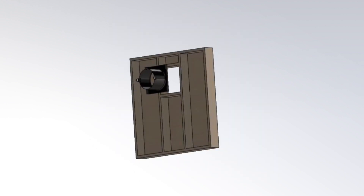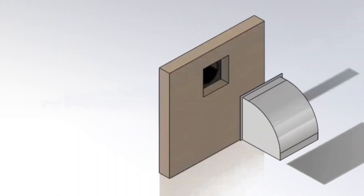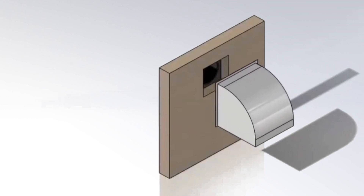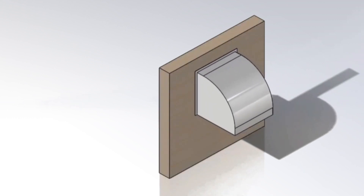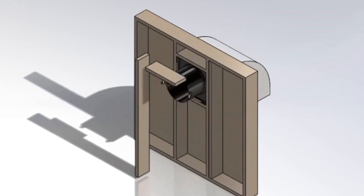Mount the fan to the wall, making sure the square housing bracket is flush with the inside of the barn wall. The fan shroud will stick out into the building. Mount the protective weather hood on the outside of the barn. Add additional supports around the fan.